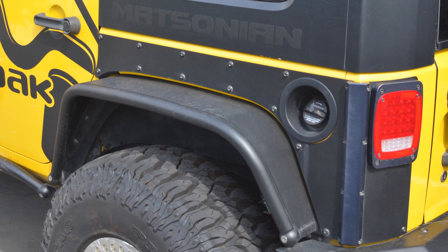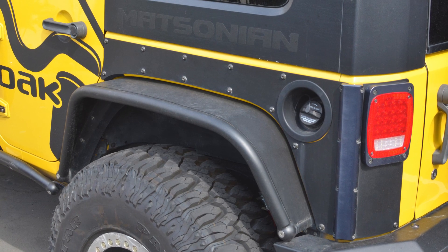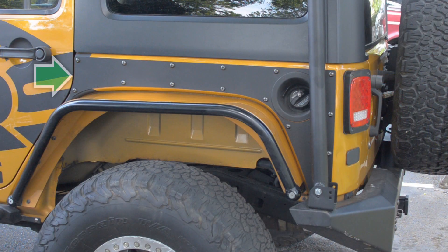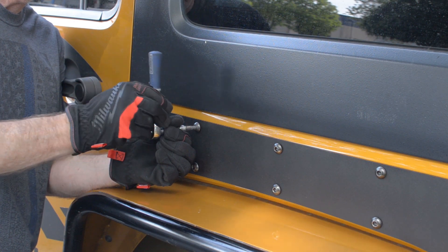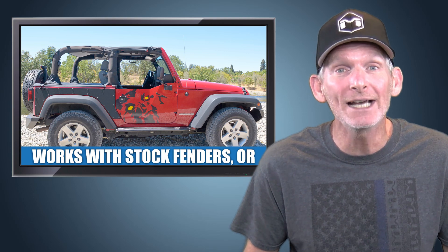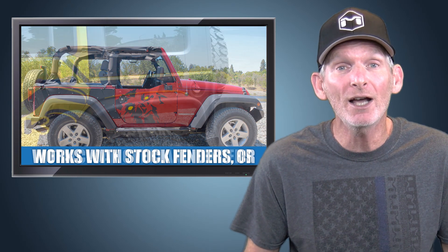Rear extended exo-skins provide protection to the vulnerable sheet metal from the rear edge of the door to the quarter panel of your Jeep without having to do extensive body modifications. These are designed to specifically fit with stock or Metalcloak Overland rear fenders.